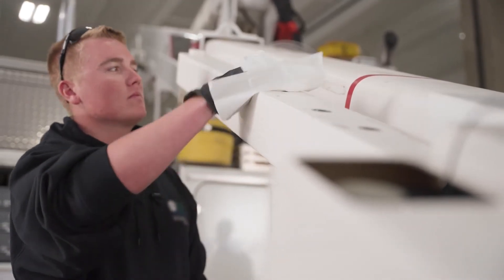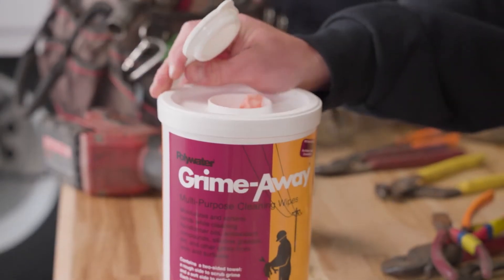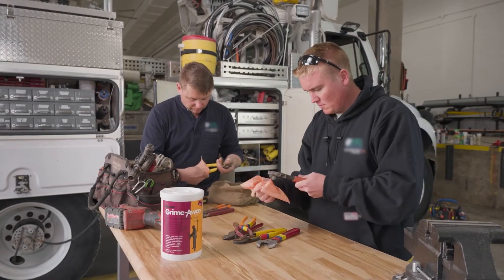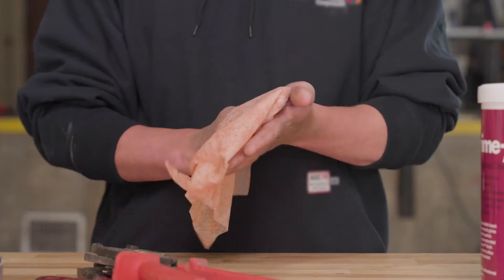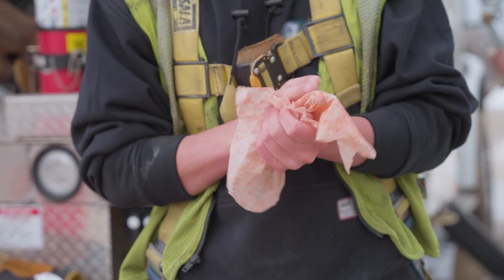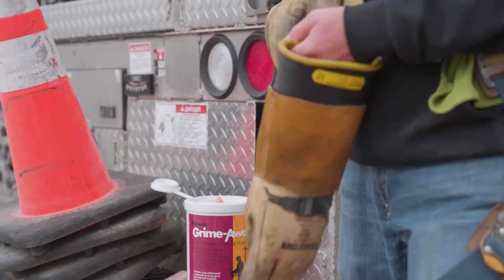A versatile cleaner to have along for the ride is Polywater Grime Away wipes. They quickly, effectively and safely remove heavy-duty soiling from tools and hands that carry them. Its unique water-based formulation is gentle on skin as well as rubber insulated PPE.